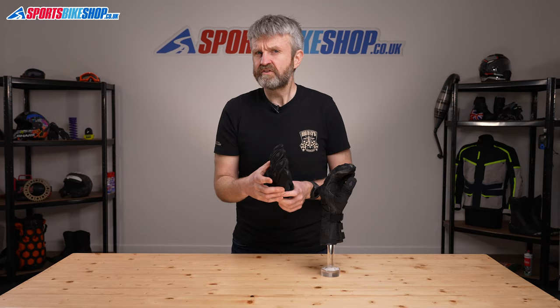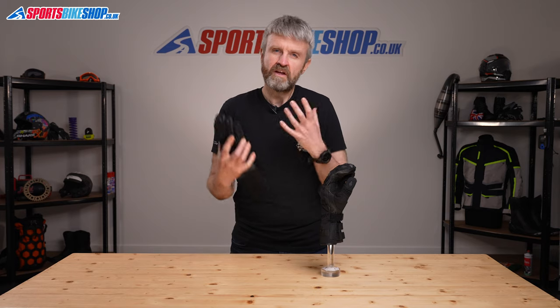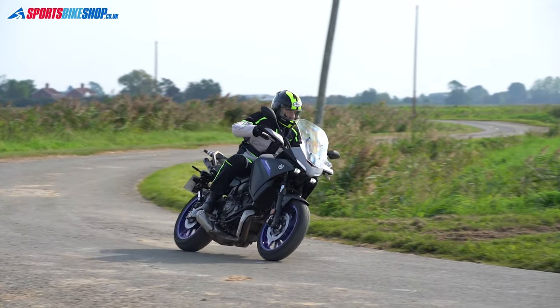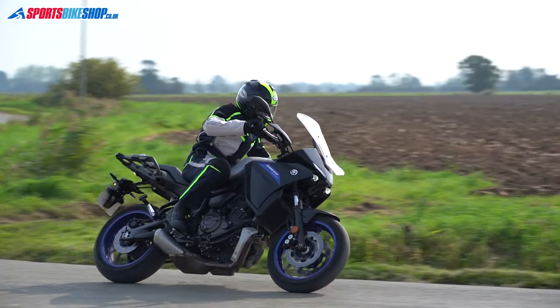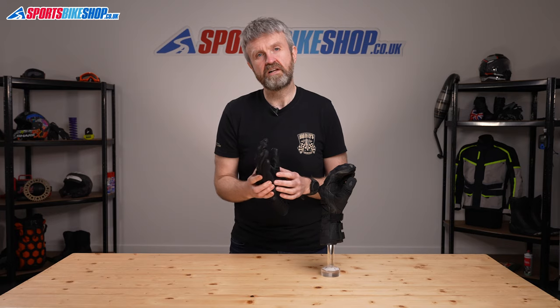It's early days for customer reviews on these gloves but they are starting to flow in and people are generally happy with them. The gloves meet riders' expectations for warmth and waterproofing and owners find them comfortable and well made. They cost £54.99 a pair, which means they're pretty inexpensive for what you get, and riders on the whole are very happy with the level of performance.